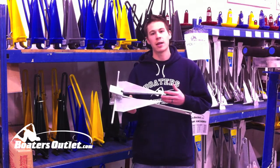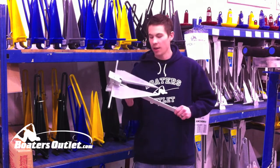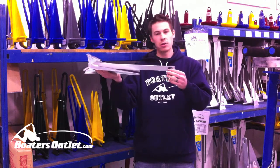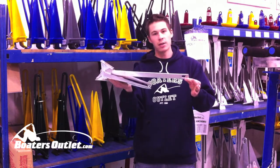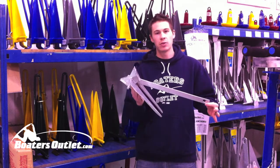The thing you need to understand about fluke style anchors is it's not about the weight of the anchor that's going to hold your boat. It's about the holding power and getting it to set. What they're meant to do is drag and lay flat on the lake bottom or ocean bottom and dig in, and that's what's going to hold your boat.